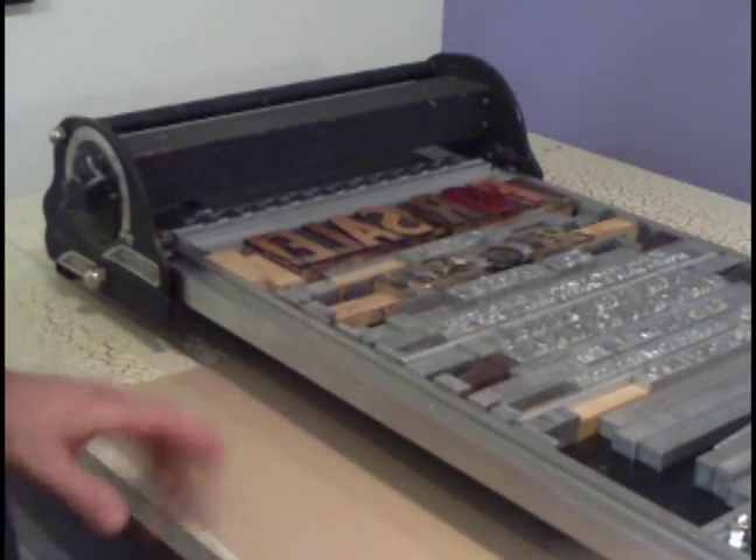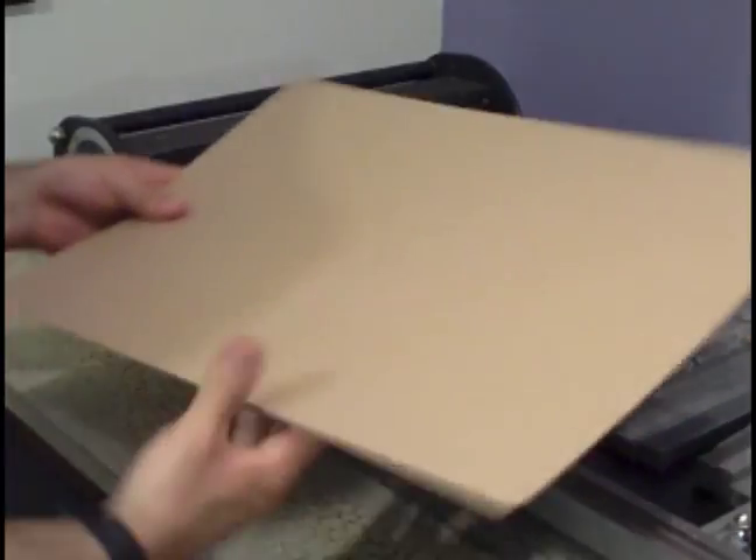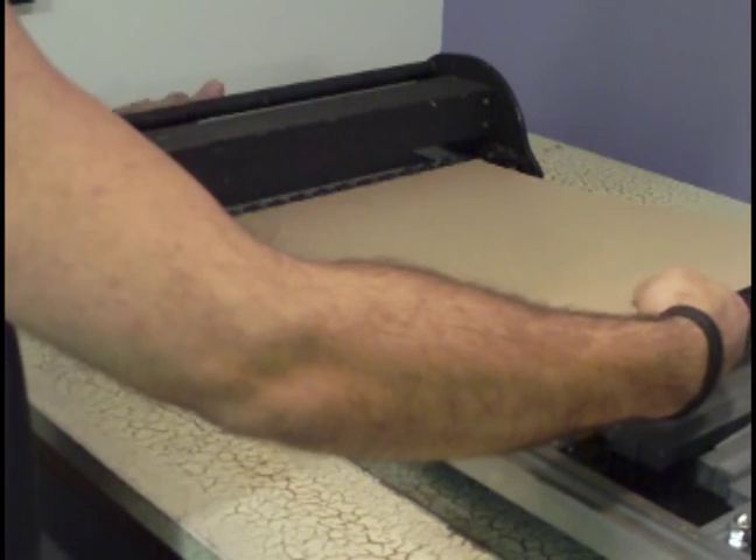Okay, so now I just want to give a quick demo of running a print on this and setting the pressure. I'm going to test on a sheet of cardstock here, so I'm going to press down the paper comb and set my paper in place.